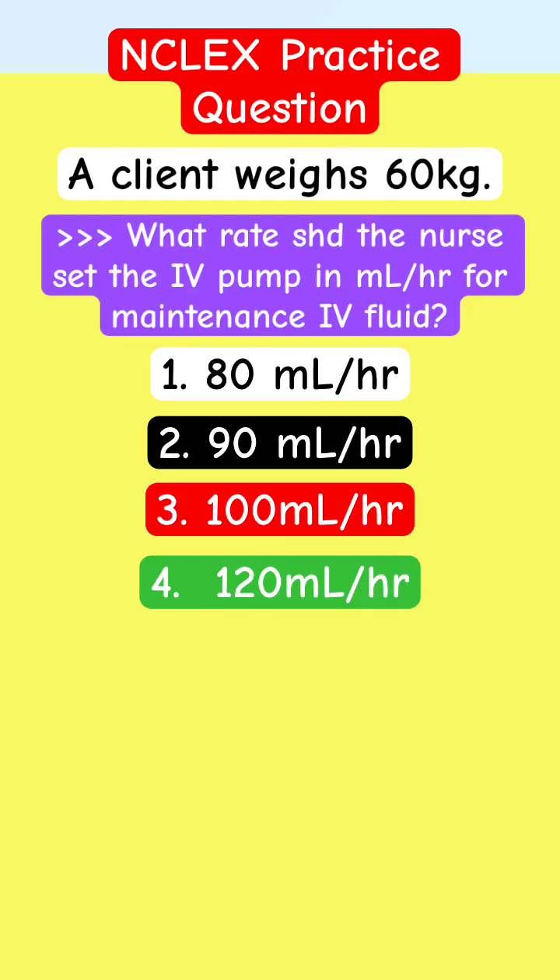Welcome to Adapting Class, NCLEX Practice Question. This is a dose calculation for IV fluid — calculating maintenance IV fluid rate for nursing school and for NCLEX.